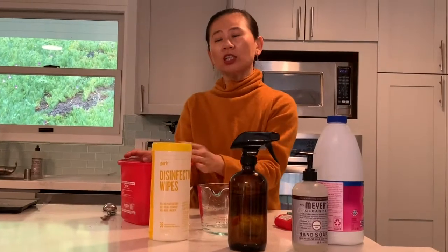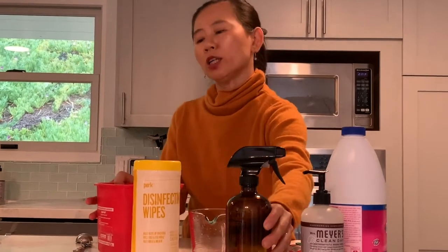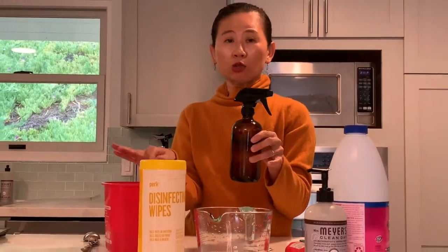With this solution you can put your cloth or your sponge in it, or you can transfer the solution into a spray bottle where you can easily spray your counter surfaces.